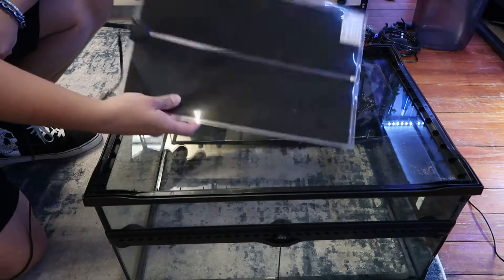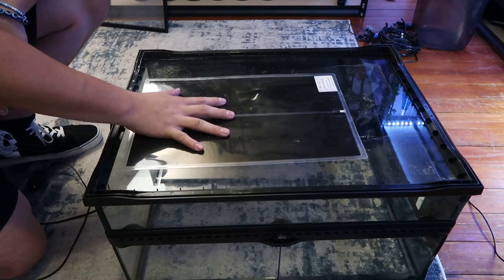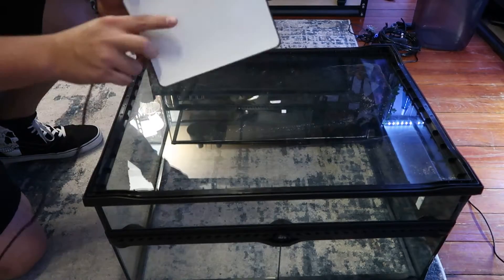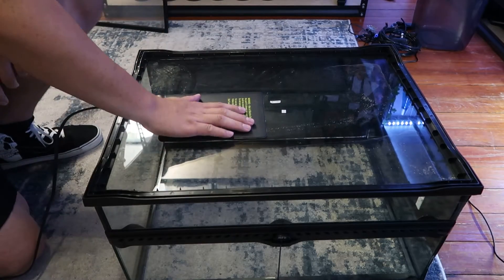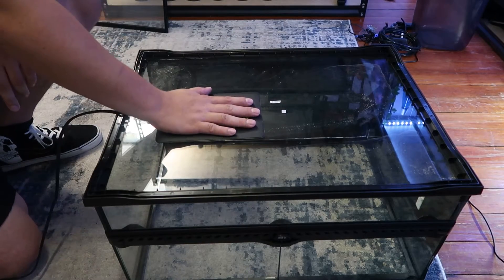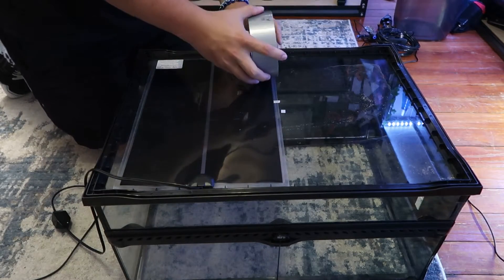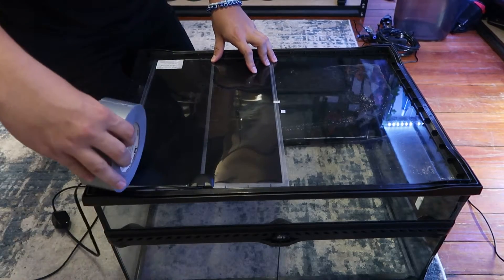First thing you want to do is install your heat mat. This is very easy. There's only really two types: one with an adhesive and one that you have to tape on yourself. For the adhesive kind, you're going to take off the part protecting the adhesive — usually just a white giant band-aid looking thing — peel it off and slap it on the bottom of the enclosure. For the non-adhesive kind, I like to use duct tape. It's also very important to put it on one side of the tank so you have a cool side and a hot side.